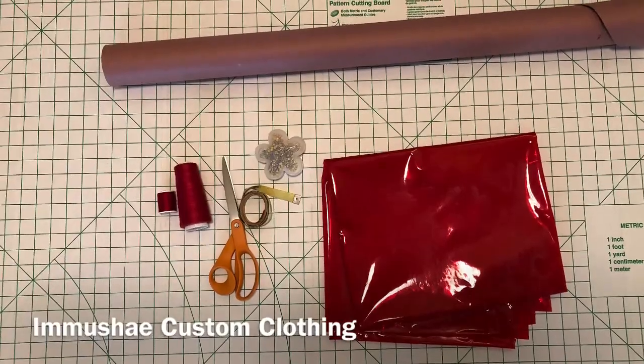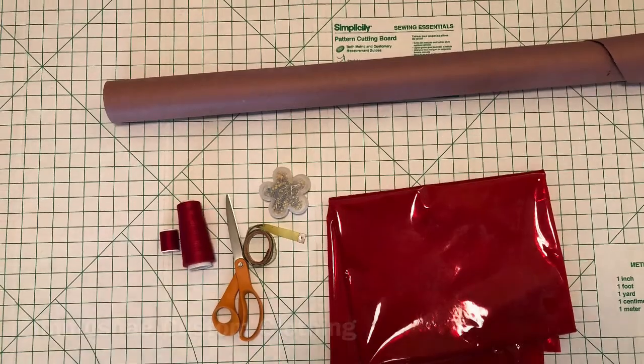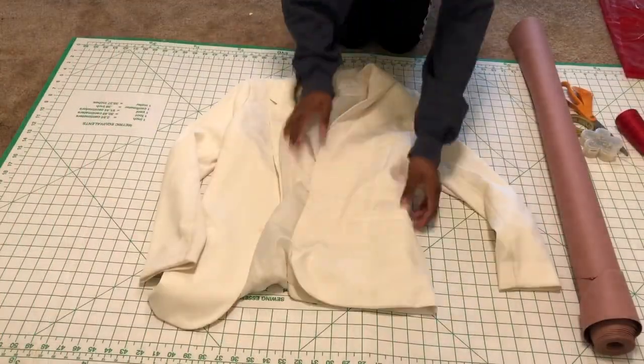You will need two yards of fabric, pattern paper, pins, measuring tape, scissors, and thread, and then the jacket of your choice.